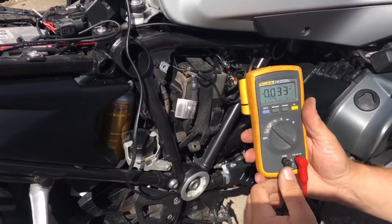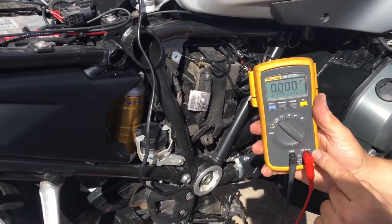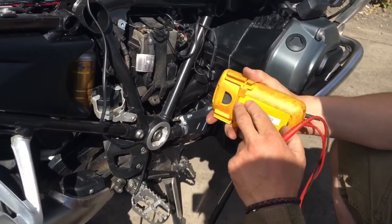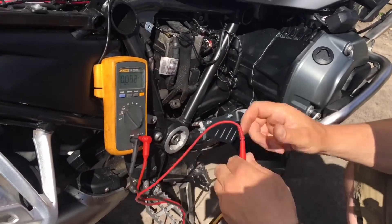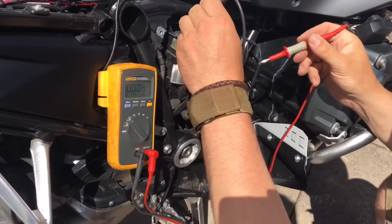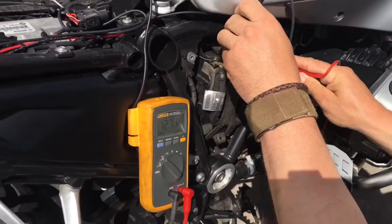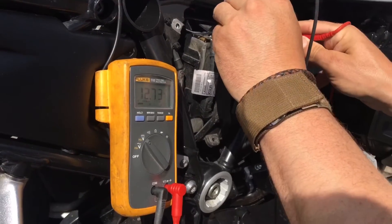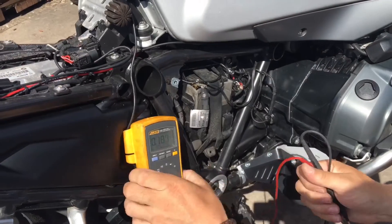That's what you're working with on the batteries. Put that in there and put that on the red terminal — they are 12.73 volts. So that's definitely positive, that's your negative, and that's a good voltage — a healthy battery.